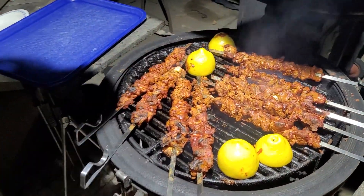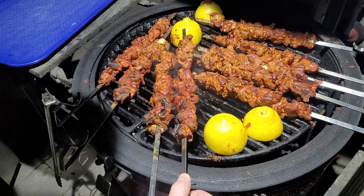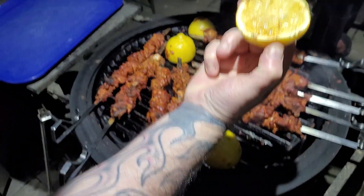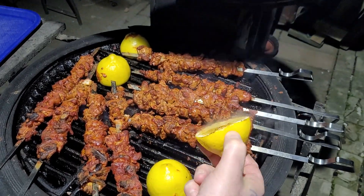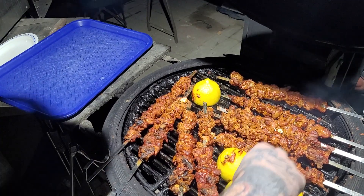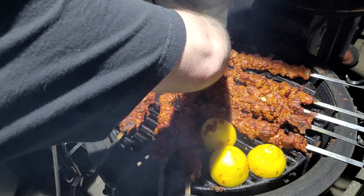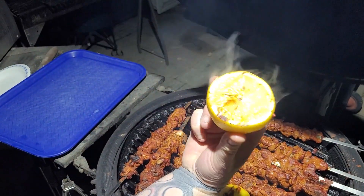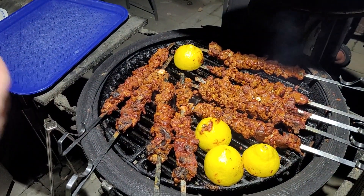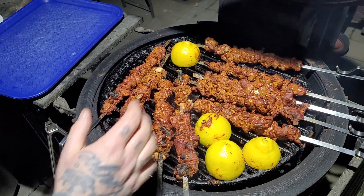Chicken tandoori skewers — these bad boys are done. They're so tender, they're falling off the skewer right now. I got a little bit to go on the lemon. Let's check out one of these bad boys. You want to caramelize that sugar inside of that lemon. We got a good hot spot right there. When you squeeze that juice from that lemon after it's been on the grill, it's going to be a nice sweet treat. Don't be afraid to try it — put it on skewers, put it on kebabs. You're all going to love it. Cheers.